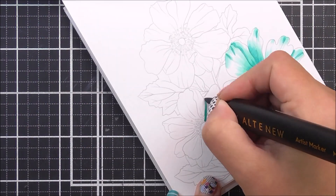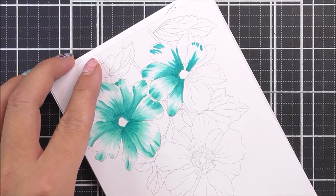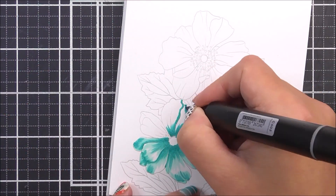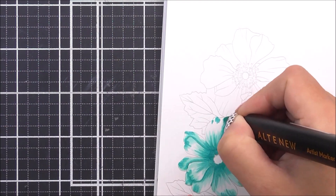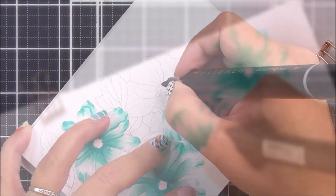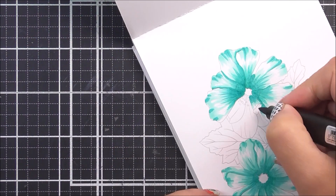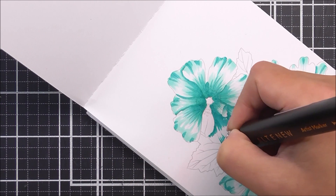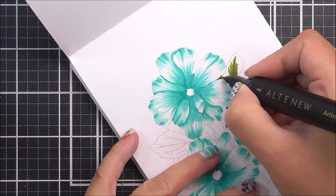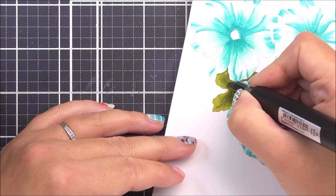If you wanted to, you could do all the darker bits first, but I find it helps me work out where the shading needs to go if I do a couple of petals at a time. That way I can see the bloom building up and coming to life right before my eyes. So the Aqualicious goes to the base of the petal, where petals overlap, and also a couple of little flicks to the tips to add folds or ruffles. Then I take the lighter marker and flick over the darker color to blend it out and add more color.